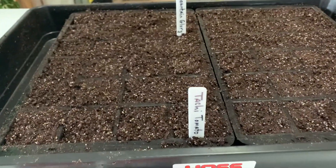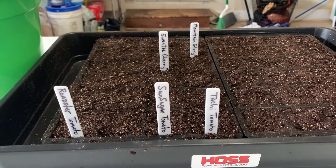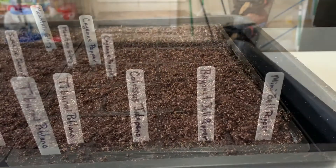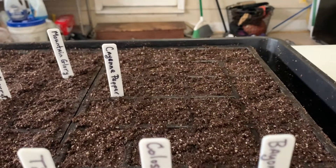There they are — complete. There's the rest of the tomatoes that I've planted, and here we are with the peppers. All the peppers have been started.